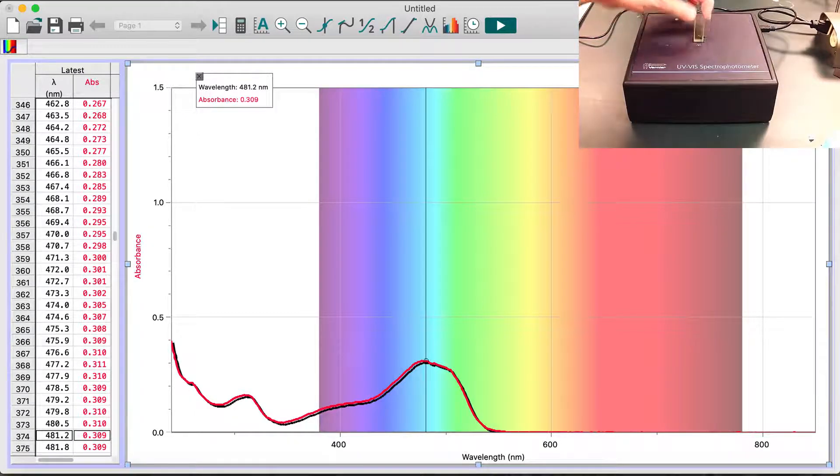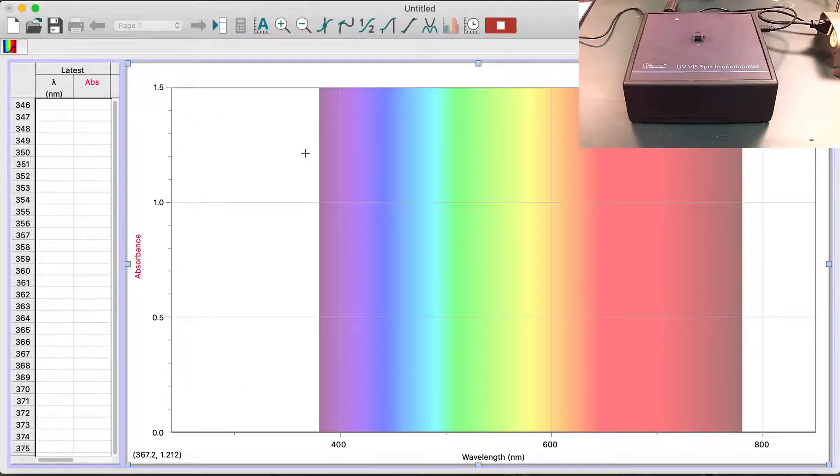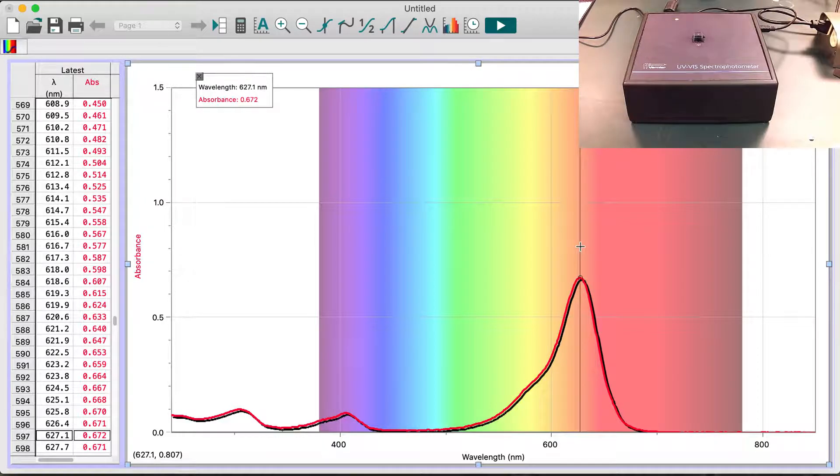Now let me switch to the blue food coloring. Here's Blue Dye Number 1, and here's its absorbance spectra. The absorbance peak has a wavelength of maximum absorbance — lambda max — of 627 nanometers. So that covers the food coloring dyes.